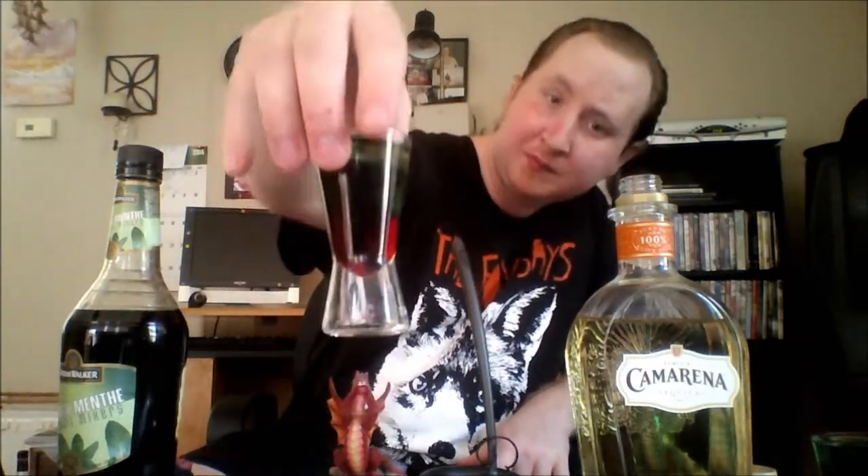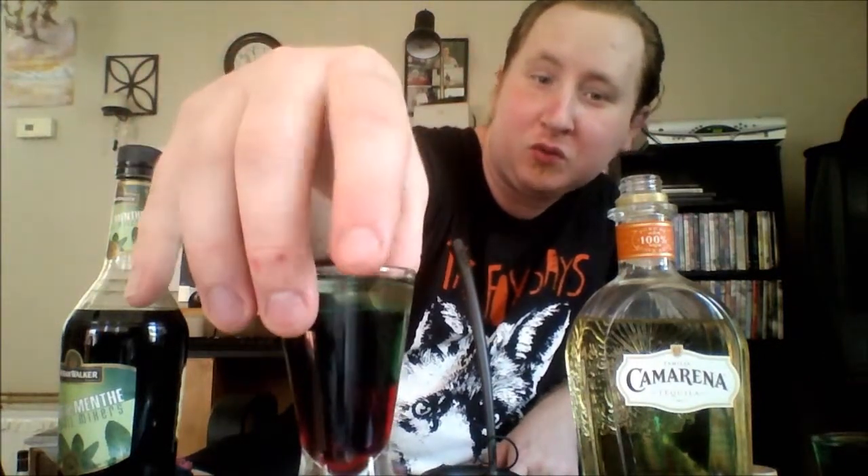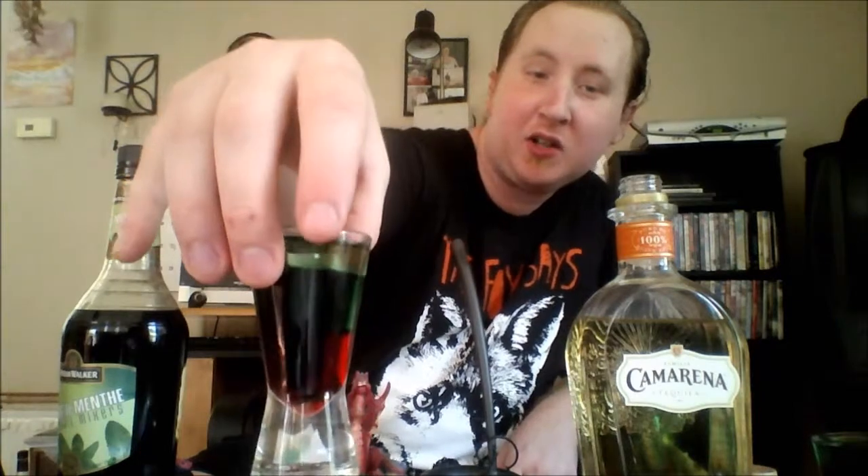Just have to go very slowly. That is much better. We got the Reposado tequila on top, creme de menthe in the middle, grenadine at the bottom. Perfect.